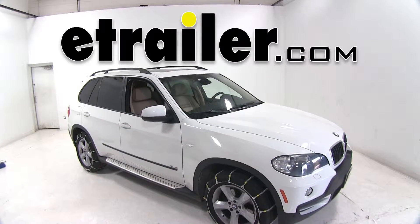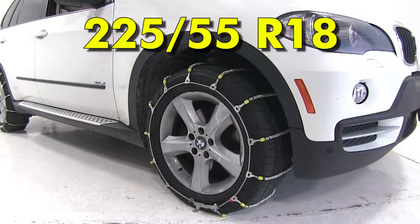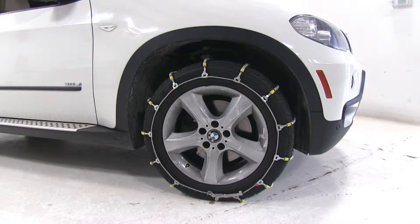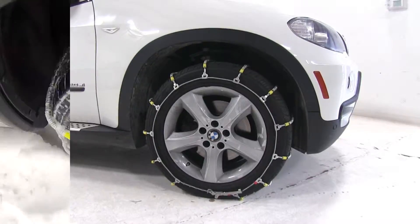Today on this 2008 BMW X5, we're going to show you the best snow chains available for this vehicle that uses a tire size of 225 by 55 by 18. We're using our BMW here to demonstrate four chains. All our chains today are going to be Class S chains, designed for applications with low clearance between the tires and the components on the vehicle.